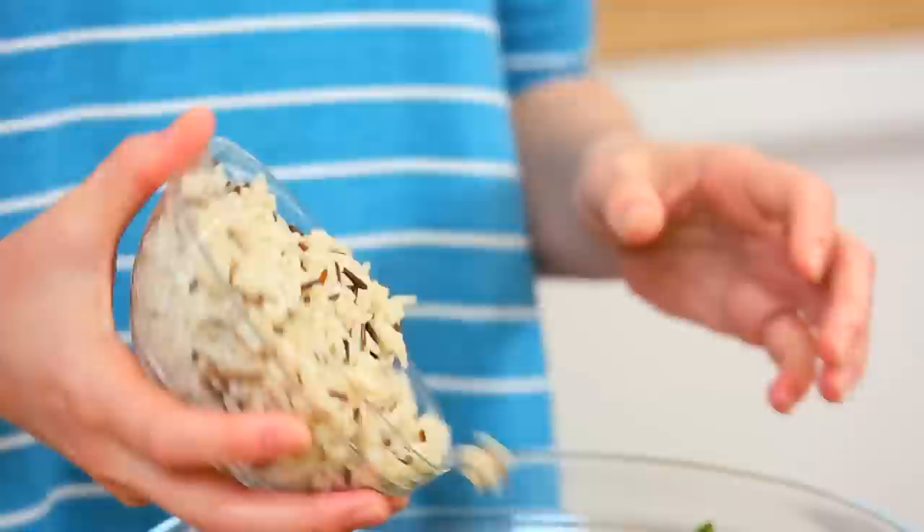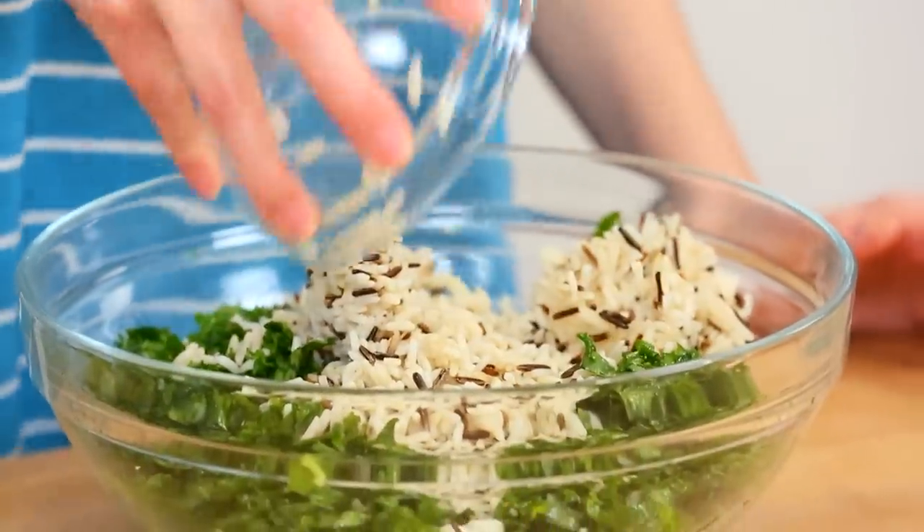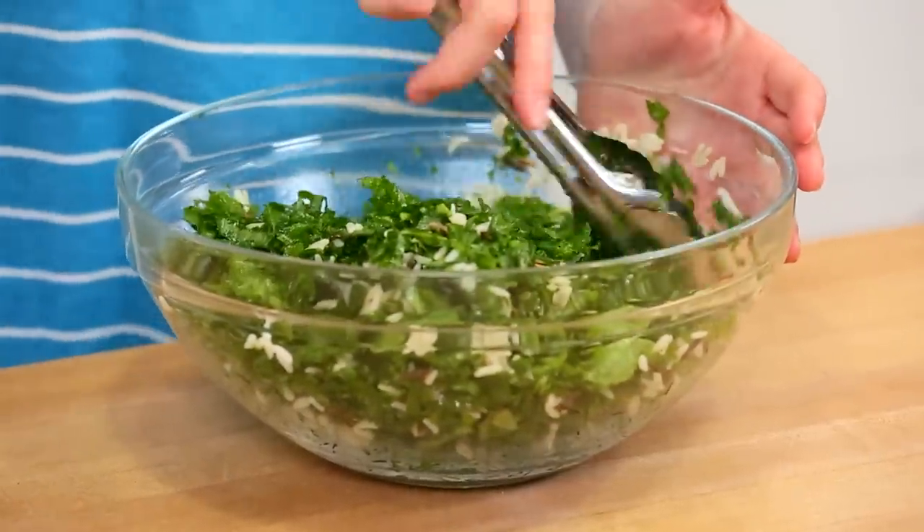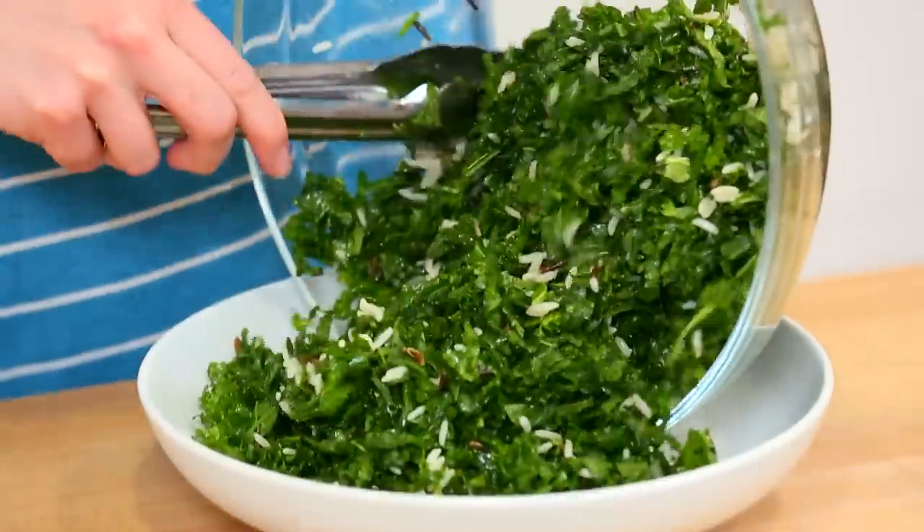We are going to give it a good massage for two or three minutes with this beautiful vinaigrette. Once your kale is feeling nice and relaxed and it's enjoyed its little trip to the spa, you can go ahead and add some cooked wild rice to it. I love wild rice because it's very filling. You could also do this with brown rice, white rice, or even quinoa if you want to add a little protein. All of those options would work great. I'm adding my wild rice to my kale, giving it a toss and then getting it into my serving dish.